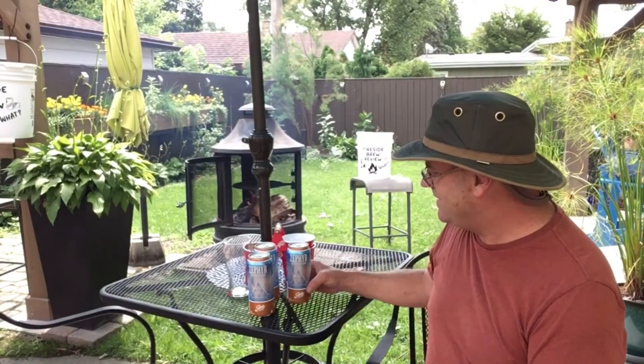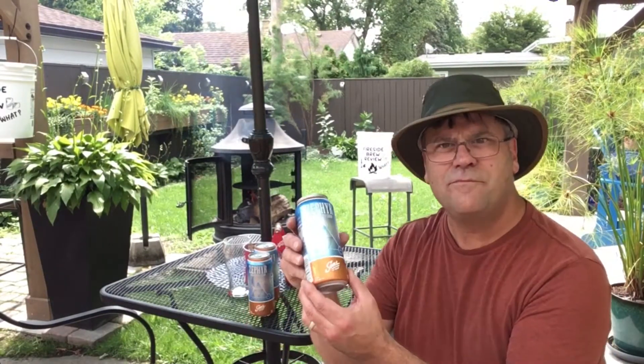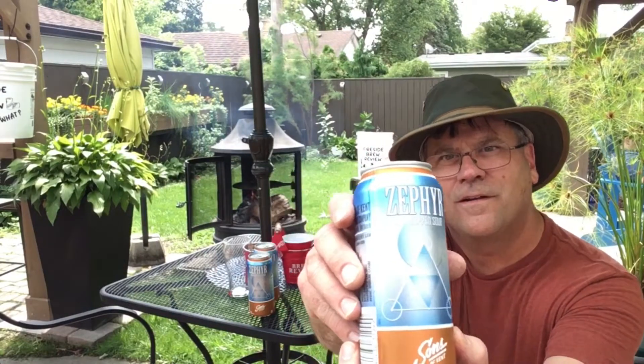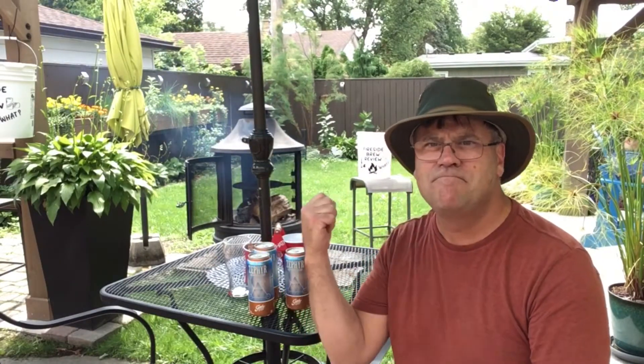Welcome back to another edition of the Fireside Brew Review. Today we're traveling to the Sons of Kent Brewing Company and we're gonna be trying the Zephyr Dry Hop Sour. Throw the frying pan over the fire, get a hot dog in there, have a nice little treat with this beer. Let's get started!